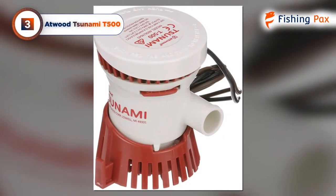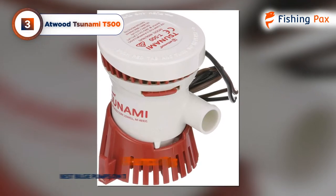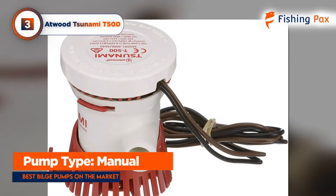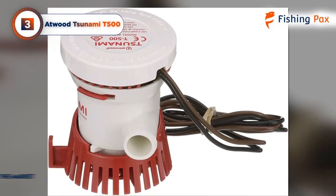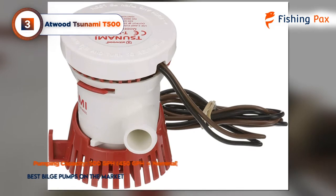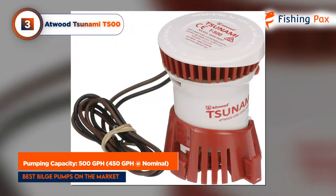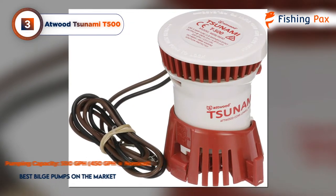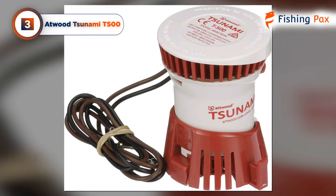The Atwood Tsunami can be paired up with a float switch to do pretty much the same thing an automatic pump does, but it's designed to work with a manual switch. While that may not suit every situation, this pump's slightly higher 500 gallons per hour removal, compact size, and easy maintenance make it ideal for use as a secondary piece of a larger bilge pump system.